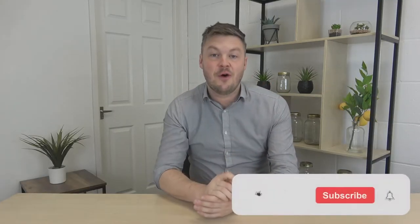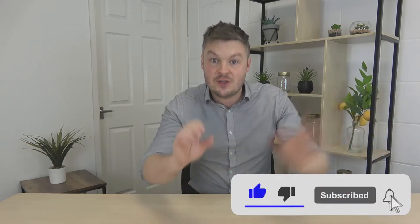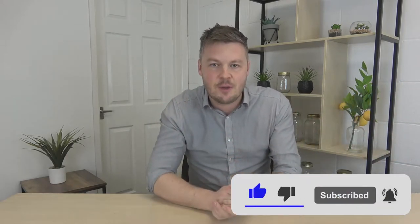If you're liking these games so far, please just hit that like button underneath this video. That would really help spread this video to a wider audience — thank you so much.